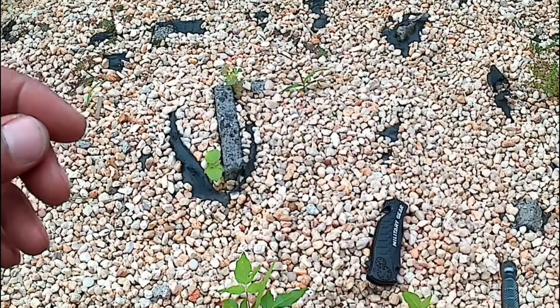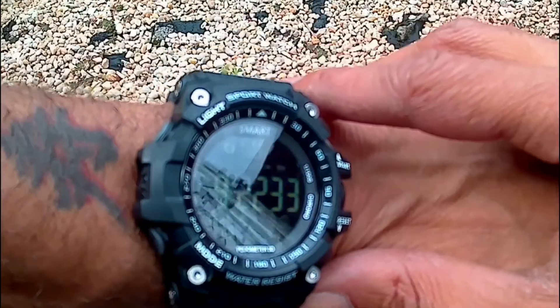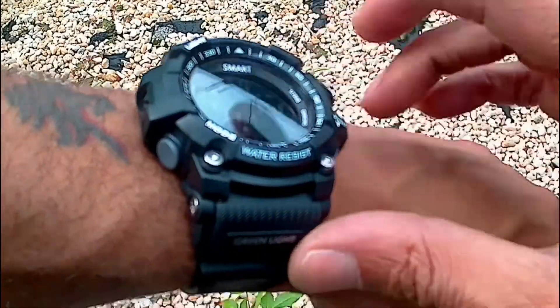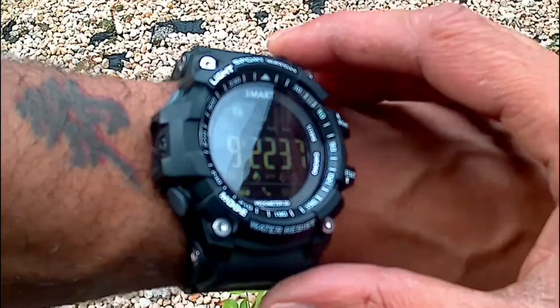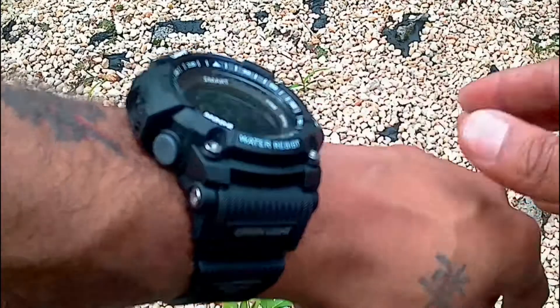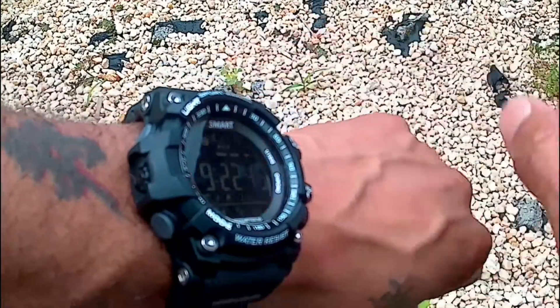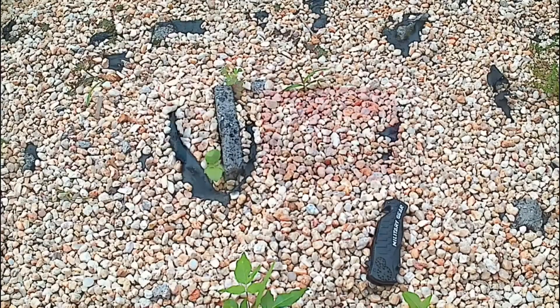I'm going to get ready and come back to show you this smart watch — it's not a touch screen but it's definitely a smart watch. Basic, but it means I can leave my Apple Watch at home sometimes. I'll be back for that review in a little bit. Thanks for watching, I'll see you guys soon.